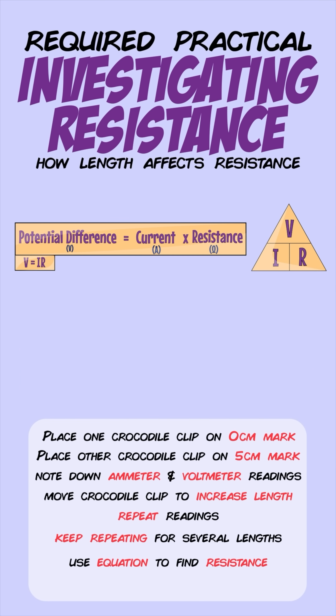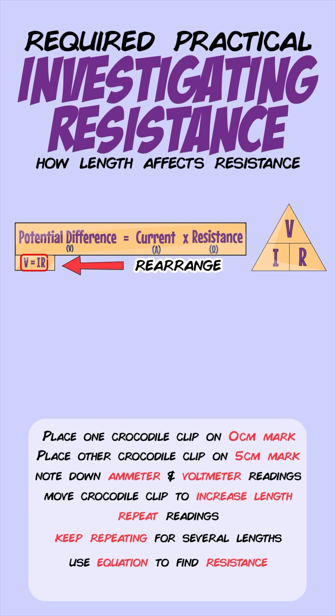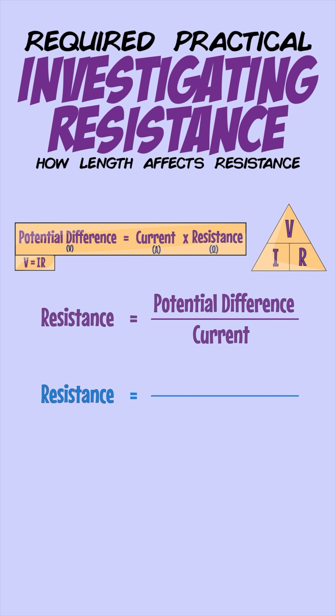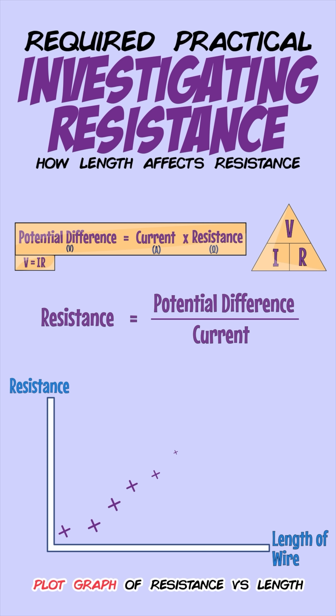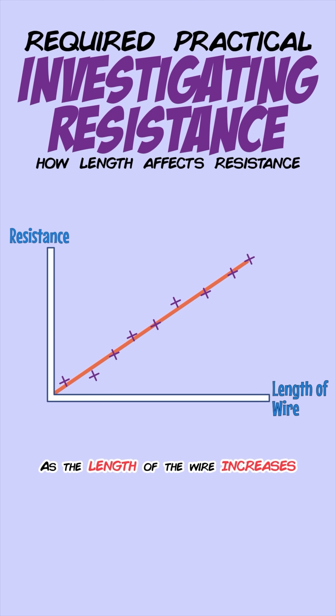You can now work out the resistance by using the equation V = IR. Rearrange it to give resistance equals potential difference over current. So divide each voltmeter reading by the ammeter reading to give you the resistance, which you can plot on a graph. Then draw a line of best fit, and this will tell you that as the length of the wire increases, its resistance also increases.